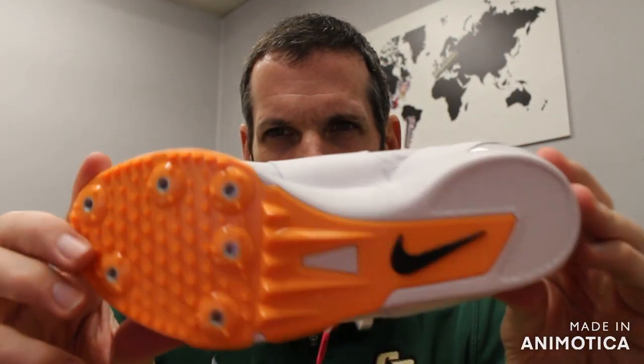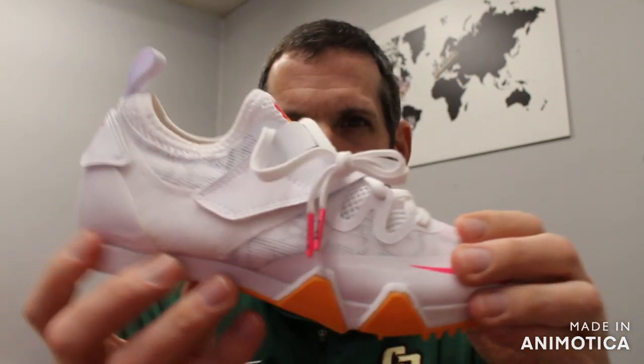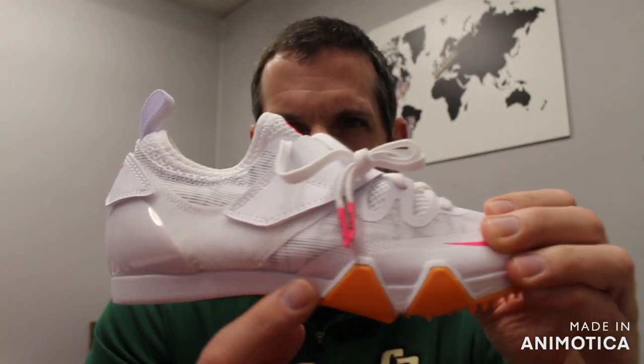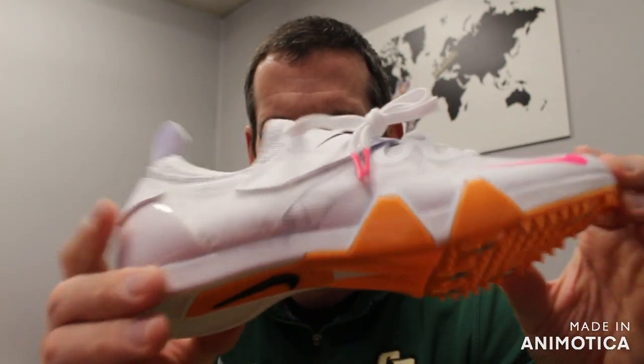Once again, full length plate. You have full length cushioning as well. You have midsole foam, so adequate cushioning for your run-up.